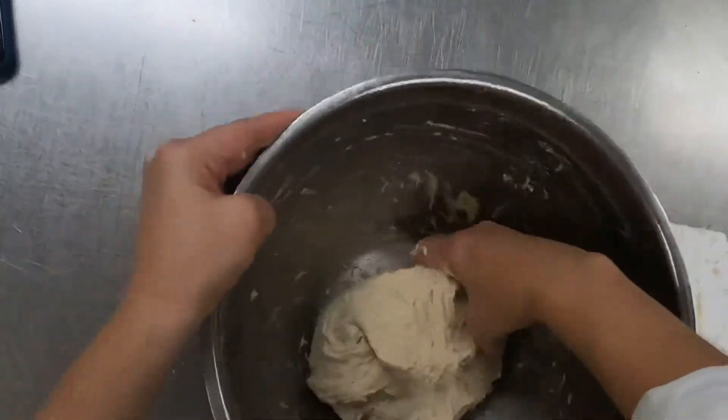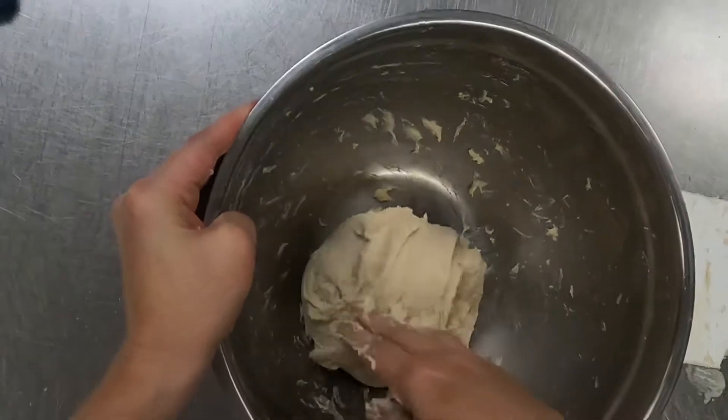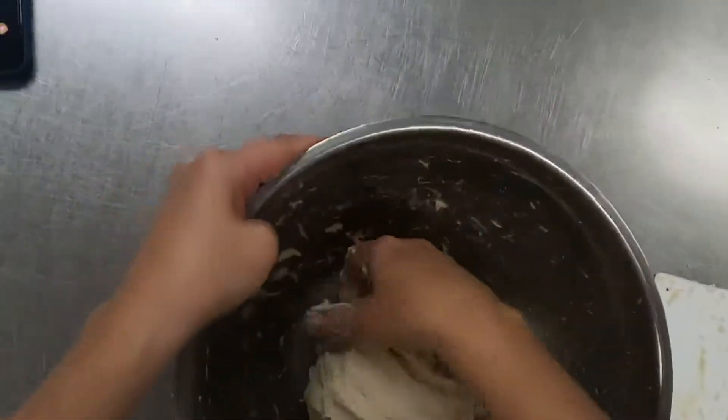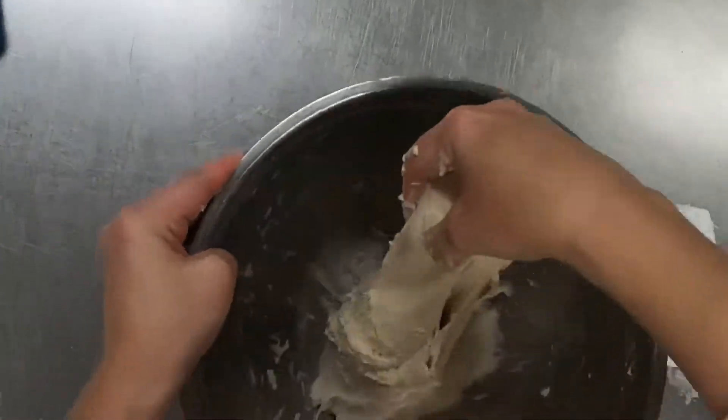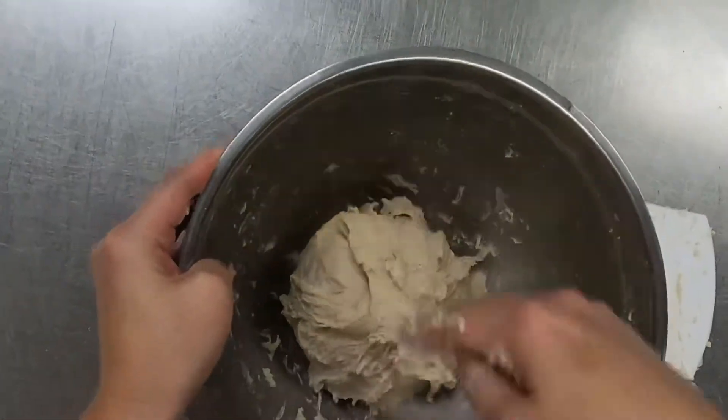Trying to feel when you stop the pulling here as you're doing these turns — it just takes a little bit of practice and feel. Right now as I'm pulling it up, it's very stretchy and it's letting me pull it very far.